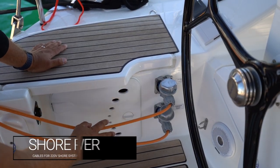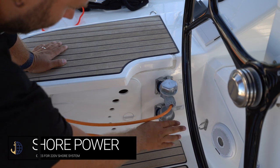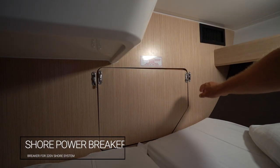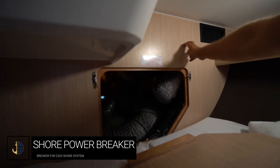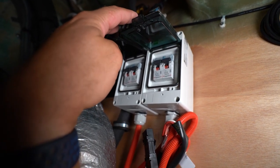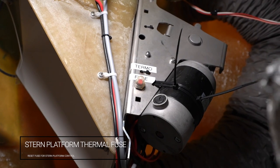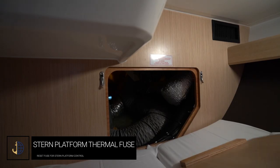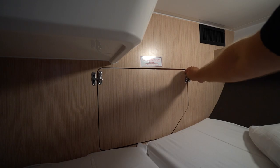Marie has two shore power cables, both 16 amp — one for the air conditioning shore supply and the other for the main shore supply. The switches and breakers for the main shore power supply are located in the aft port cabin behind this panel. If you are not receiving power from shore, check these switches. Also located in this compartment is the swim platform thermal fuse for the engine that drives the swim platform lift.